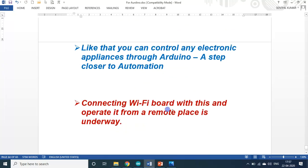Connecting a Wi-Fi board to this setup and operating it from a remote location is also underway. For example, if I am at my workplace, through a Wi-Fi circuit via my mobile phone or the internet I can switch this on remotely. Say I am boiling an egg, which takes roughly seven to nine minutes — I can set the timer, it will switch on, boil, and stop at nine minutes. After that, to switch it on again it must be reset or powered off and on again, for safety purposes.